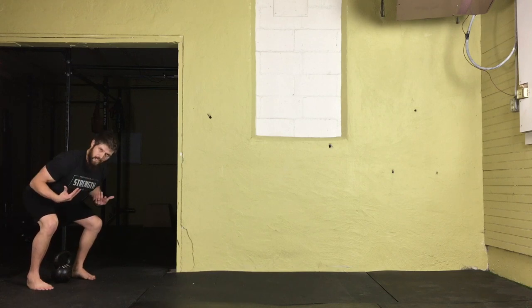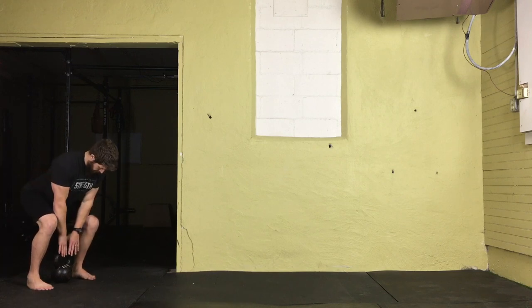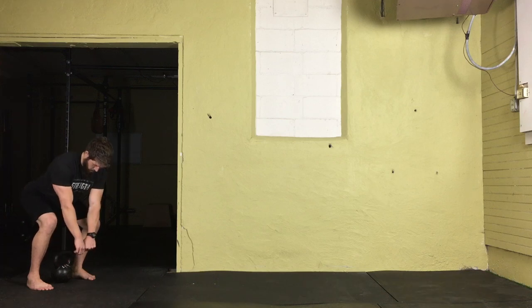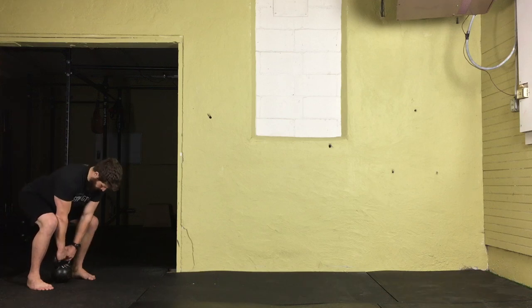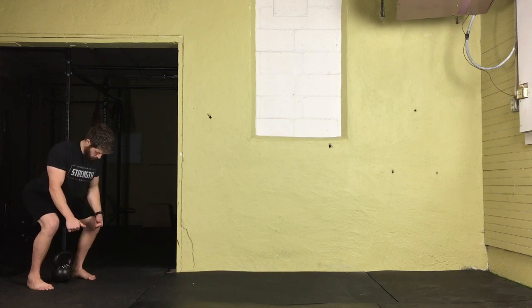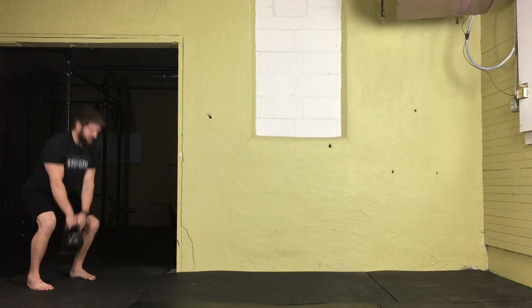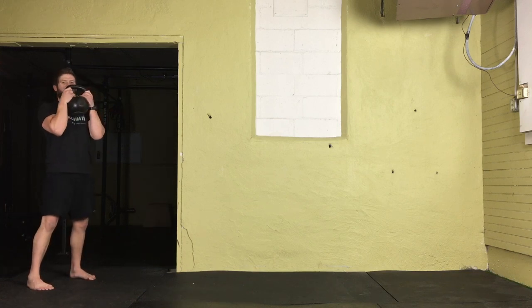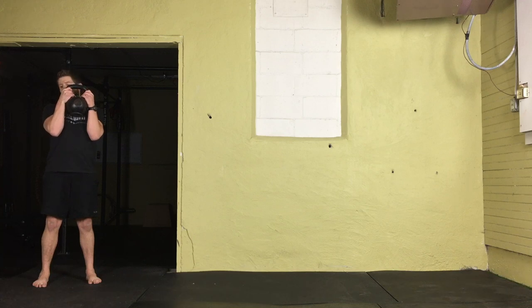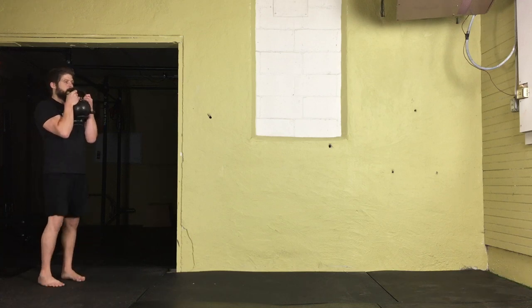Butt back, keeping a nice flat neutral spine. Extend those arms out, wrap the thumb and fingers around the kettlebell making sure the wrists are straight and the hands are together. Bend that handle backwards as we rotate the biceps forward, screwing our shoulders into our upper back. Take a deep belly breath, extend the knees and hips, shrug the shoulders, and catch that kettlebell as low as you can on the handles. Make sure the wrists are straight, forearms are vertical, elbows are tucked in nice and tight, resting on the rib cage.